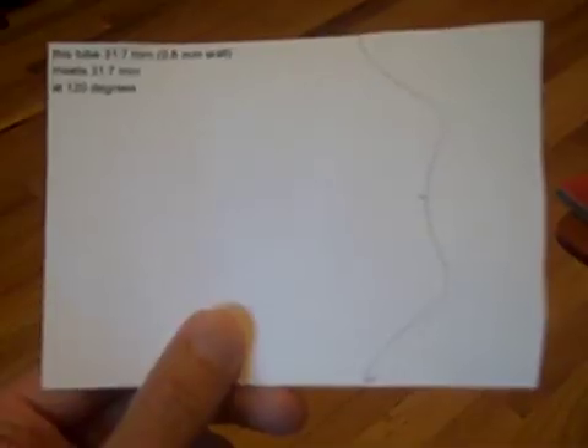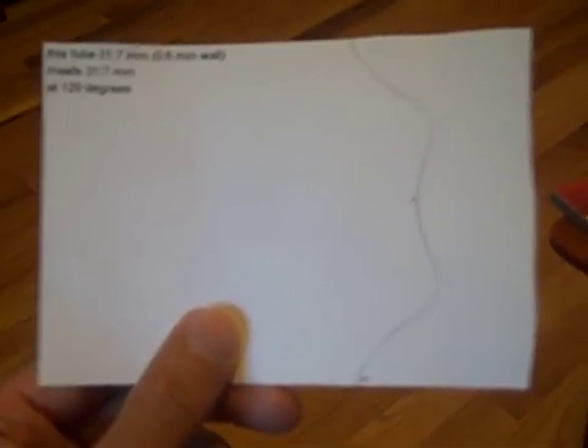Simply cut out along the lines. That's our template after we cut it out. Place the template on the end of the tube as such, secure it in place with Scotch tape, and make sure the ends are nice and even. Looks good.